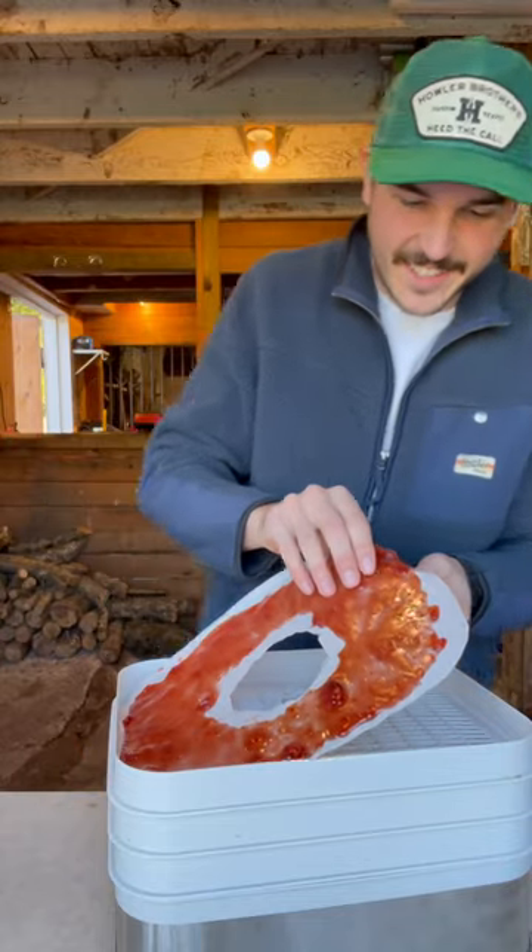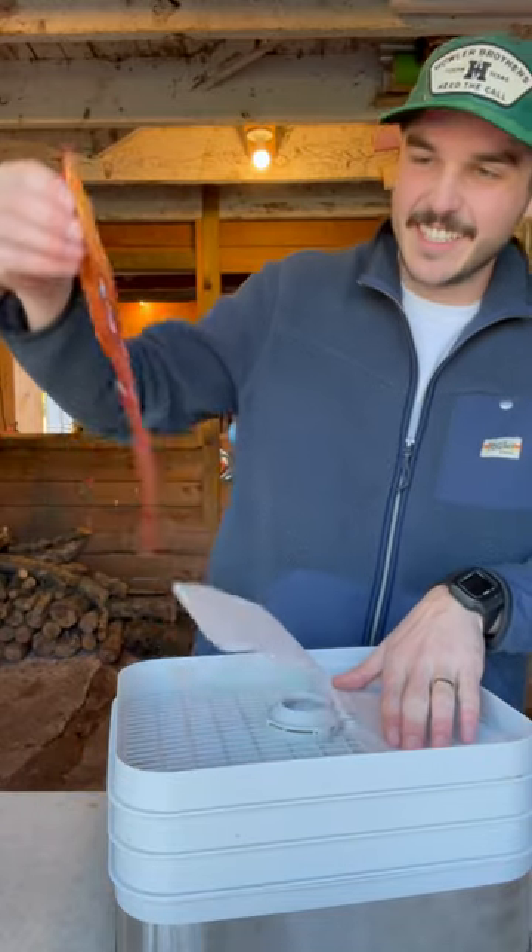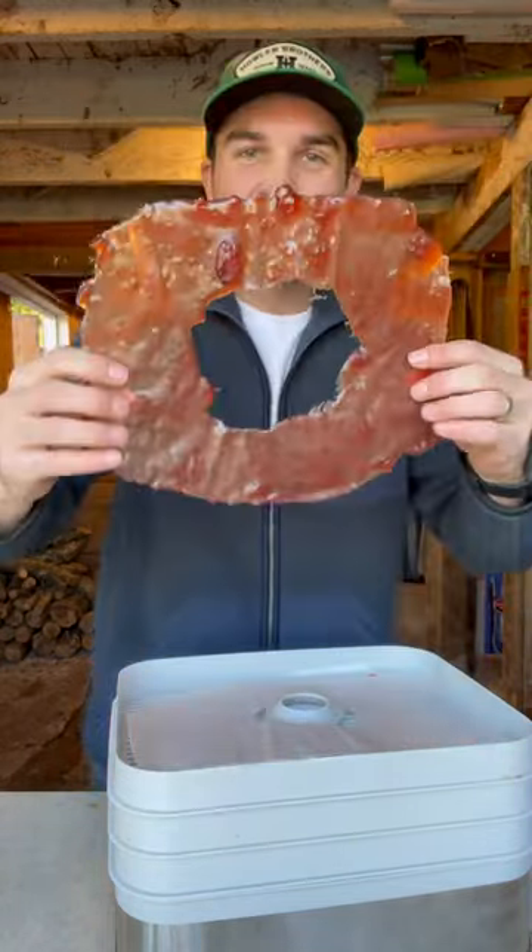And it's going. Cut to the results. Whoa. Look at that. This is so weird.